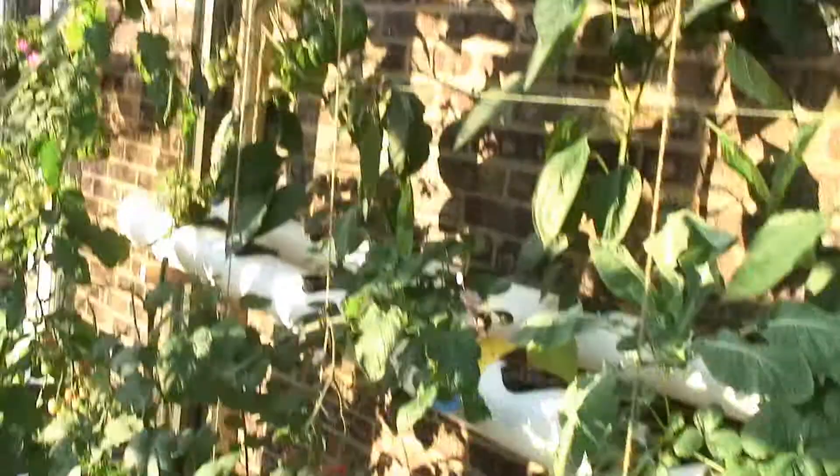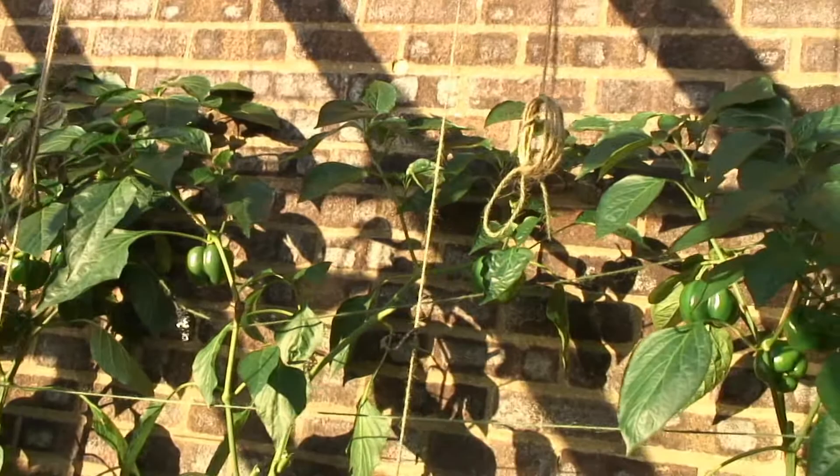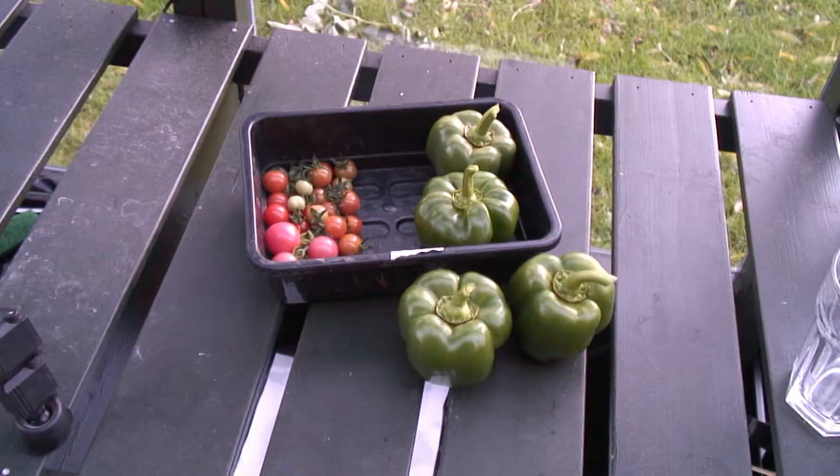The tomato is gone now, so I've dropped the golden berry in its place, and I've had a big hack back at these peppers — basically taken off all the branches that didn't have peppers on them. Nearly all of them, anyway.